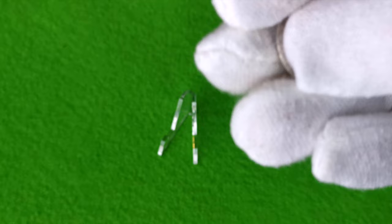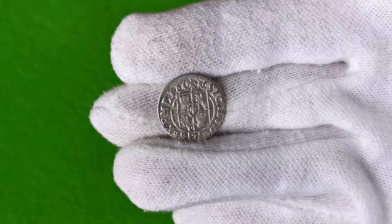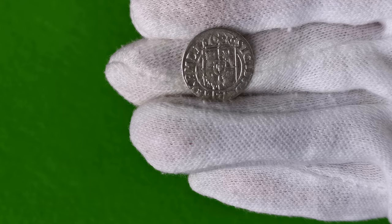Półtoraki emitowano do 1627 roku. Bite były przez cztery mennice — dwie koronne w Krakowie i Bydgoszczy i dwie miejskie w Rydze i Wilnie.